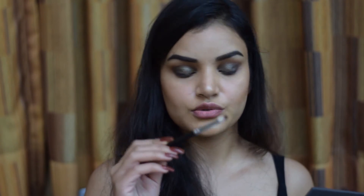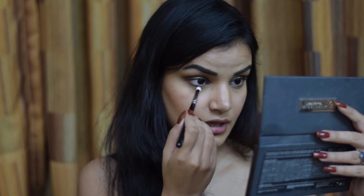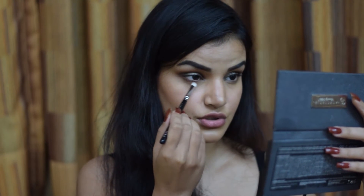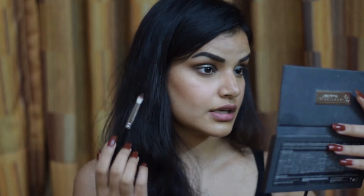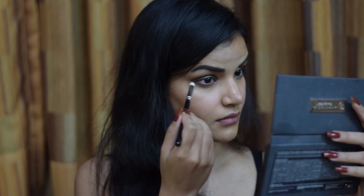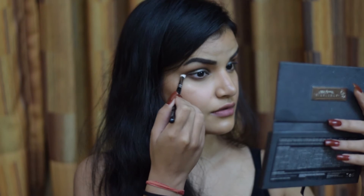My lid work is complete and now I'm going to work on my lower lash line. I'm taking the 231 brush again with the Hot Chocolate shade still on it, and running it very close to my lashes — not dragging it all the way inside, stopping just partway along, and connecting it with the outer V of my eyelid.